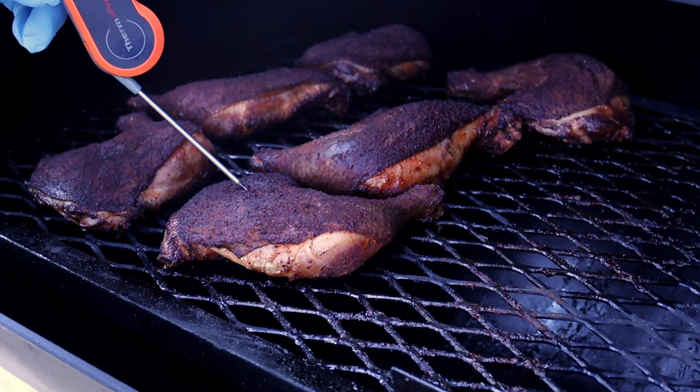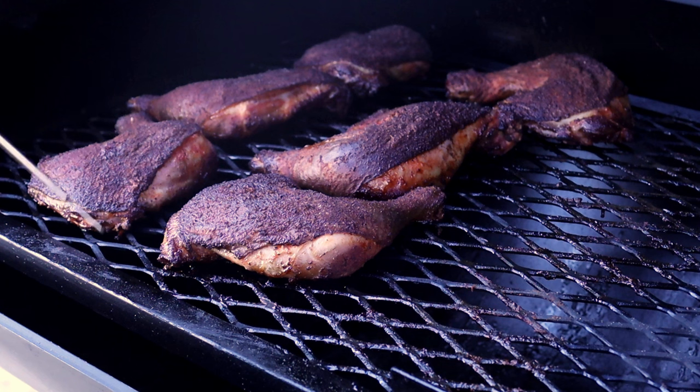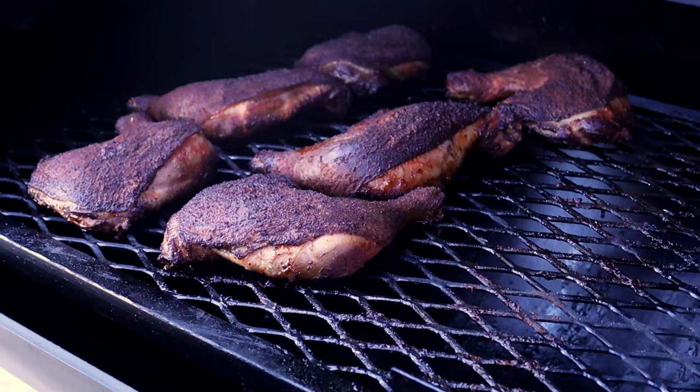Let's go ahead and check this one here — about 165. Obviously these are done. Let's go ahead and let this cool down and get into the taste test.